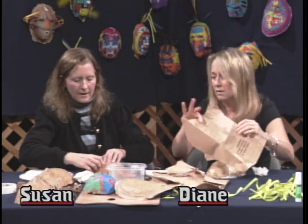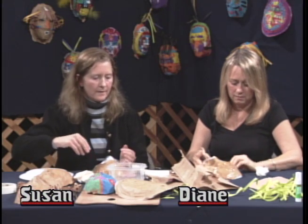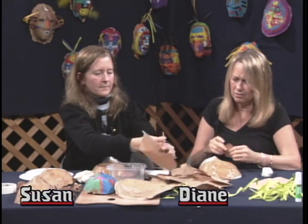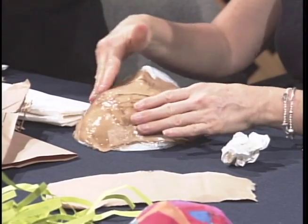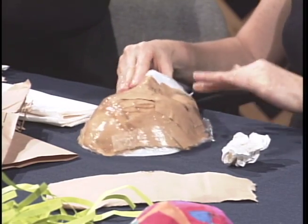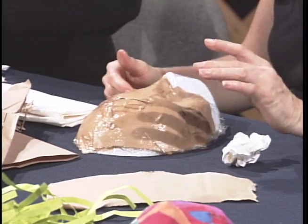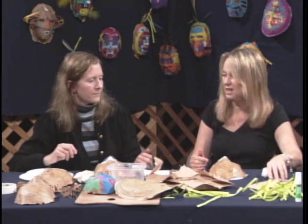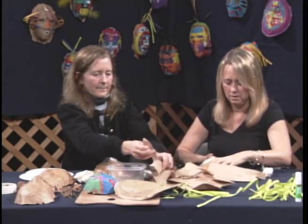Do you think this is a fairly easy project for a teacher to do with 30 kids? I think it's very worthwhile to bring in ideas about commonalities — the fact that there are a lot of commonalities among cultures — and to have students talk about that and look at different masks from around the world. Each culture has their own masks? Well, there are different masks, but there are a lot of things in common. I think of Mardi Gras — that would be the French. I could see people using this for a reader's theater or actually making masks for a play.